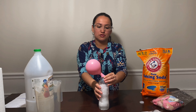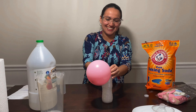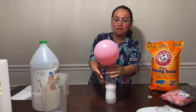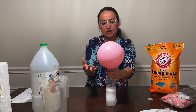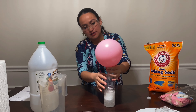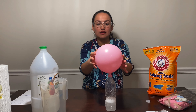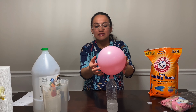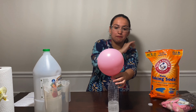Wow! You see? So now the gas makes the balloon blow up and stay like this. The balloon is now filled with carbon dioxide — that is the gas we produce with vinegar and baking soda.